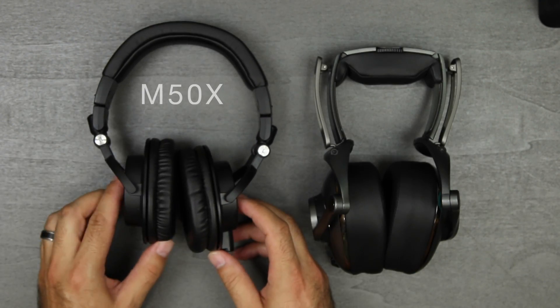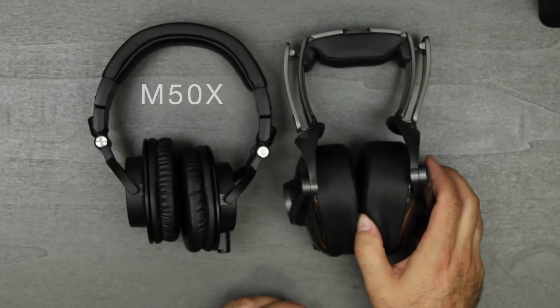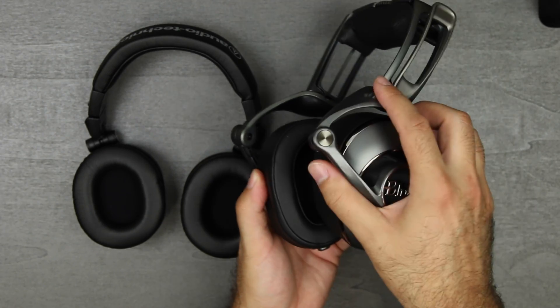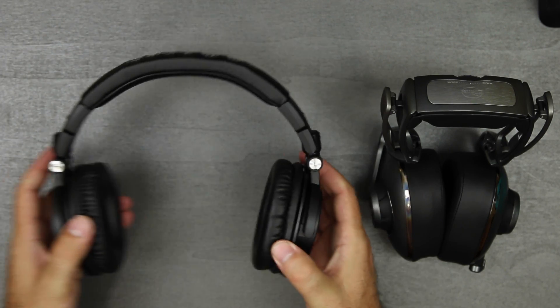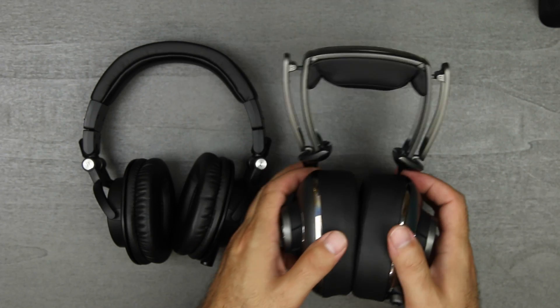Here I put the M50X's right next to them and you can see the difference in the shape of the cup, which I find to be one of the best features. The padding is almost double or triple the size of the Audio-Technicas. So let me know what you guys think of these headphones down in the comments below.